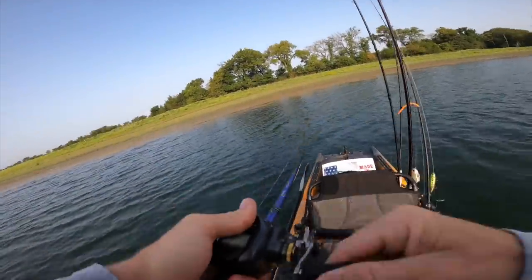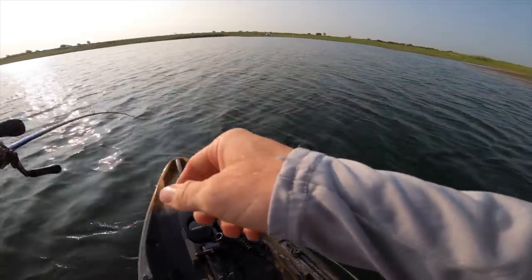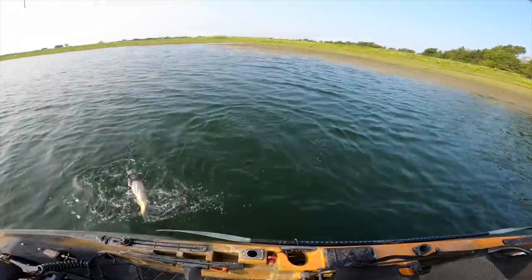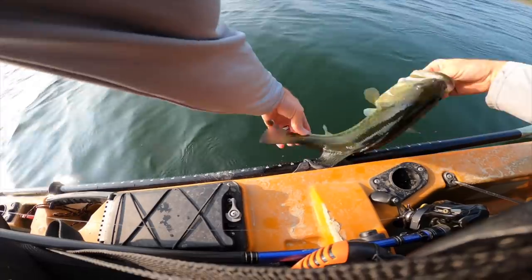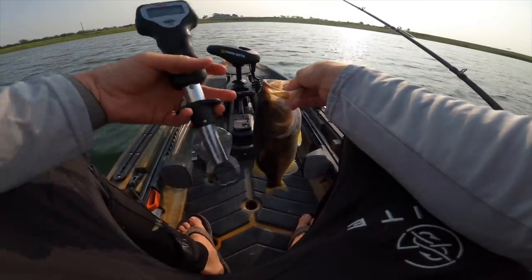There we go, got another one on the chatter bait. Hit spot lock because I've had a few hits here — come on up! Rattle rattle rattle, chatter bait fish! About 15.5 inches — documenting every catch for Private Water Fishing, seeing the length and size.